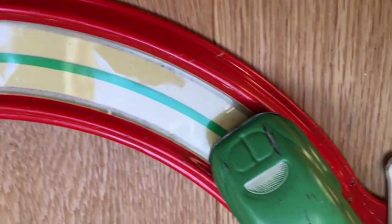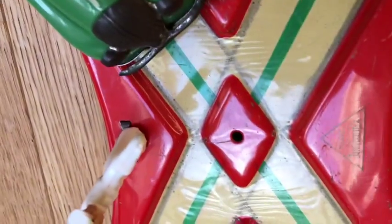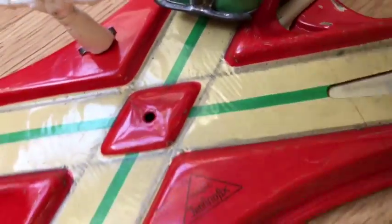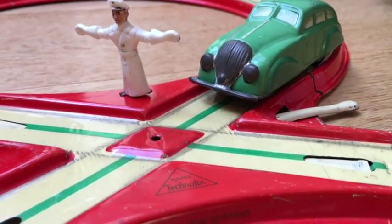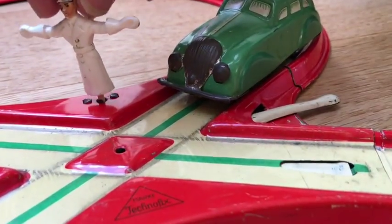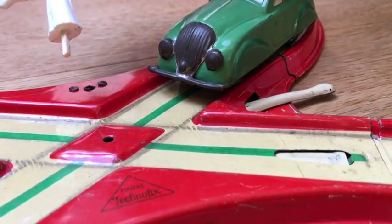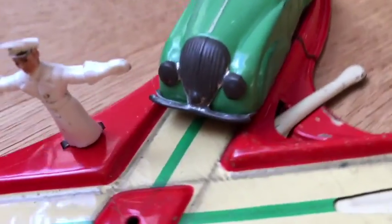The car itself has a few minor scratches and damages due to storage. The signal man, which you can see here, is missing his legs. We've had to give him a little bit of a repair so that he can still operate. Continuing on with our tracks, there we see the Technofix sign.